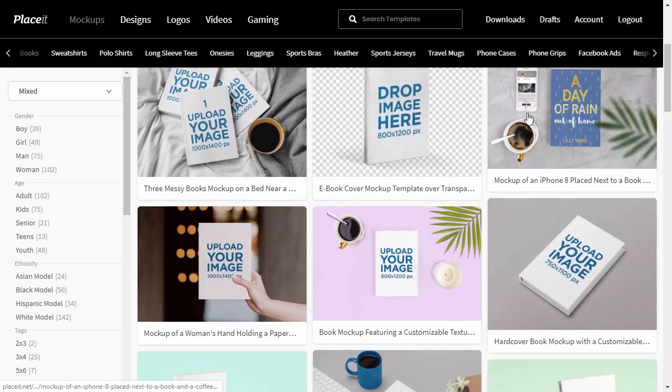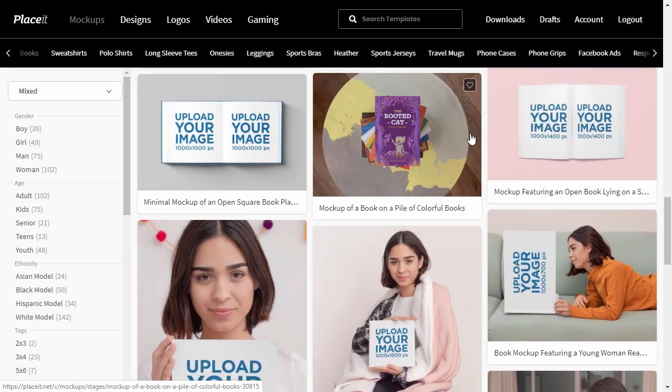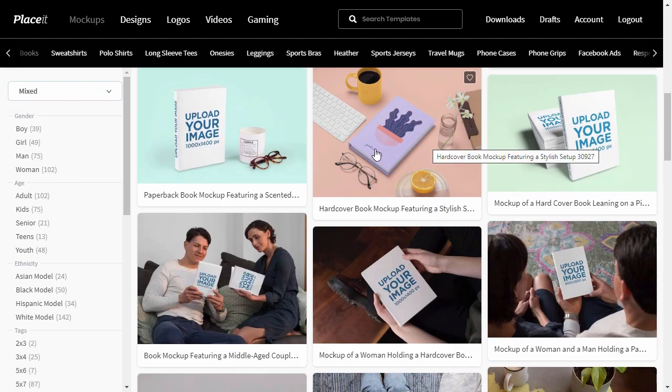Now it's the hardest part — you need to choose a perfect book mockup from hundreds of templates. Let's say we want to create a paperback book mockup. This template should work nicely.